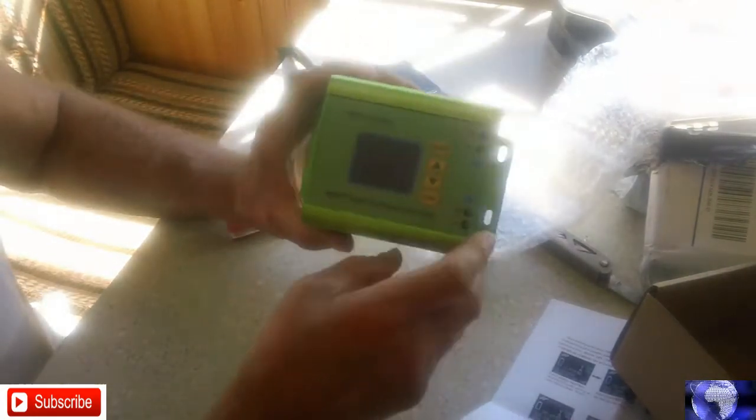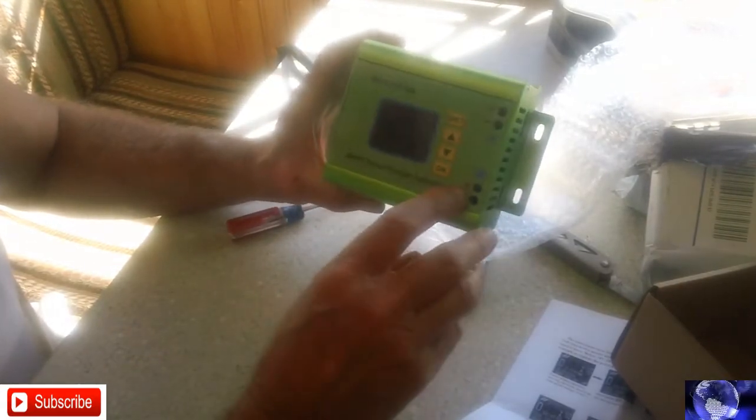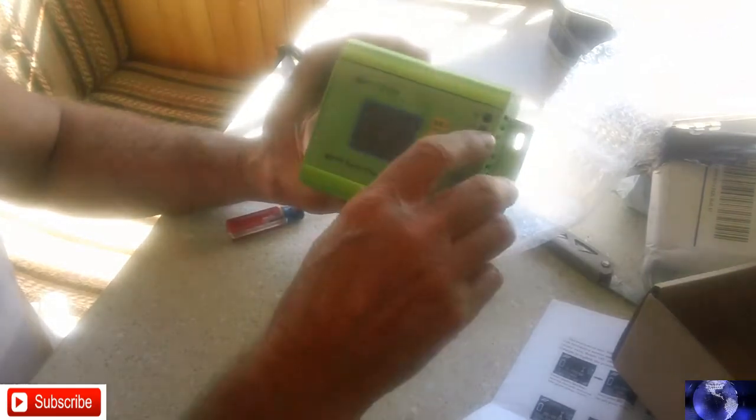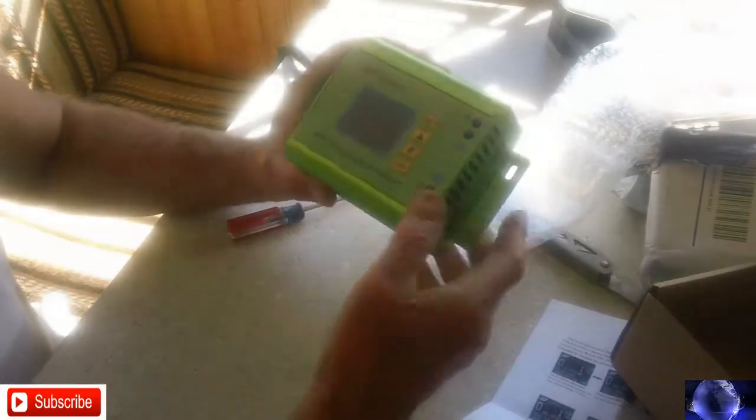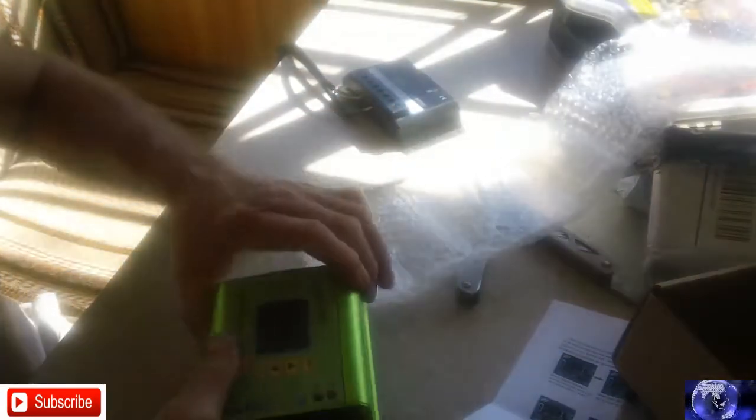Here's where you hook your battery — positive, minus, and positive. And up here is your solar panel. We'll see if we can get her hooked up here and see what it does.